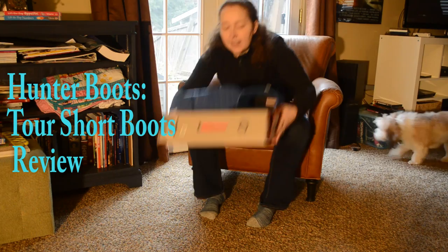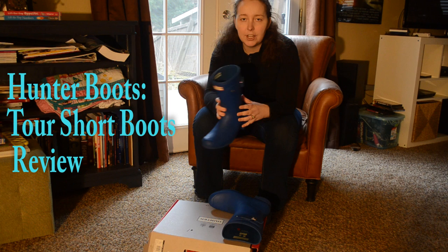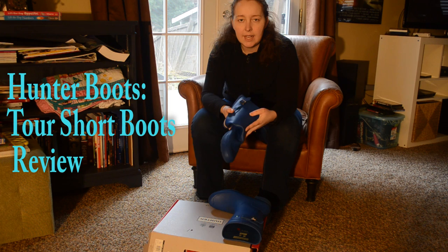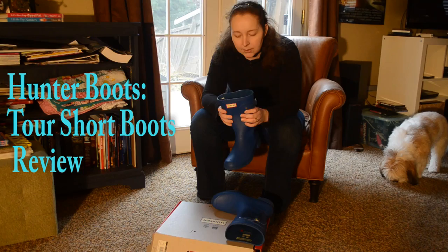Hi everybody, Mookie Films here and today we're doing a review on the Hunter boots that I have here. These are the Tour short boots. The difference between these and regular Hunter shorts is that the Tour edition is really lightweight. They can actually both be folded and easily packed into carry-on bags, checked bags, whatever. So that was part of the reason that I got them.